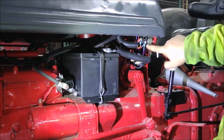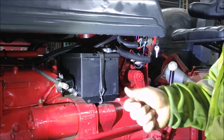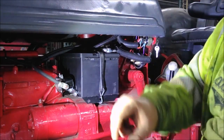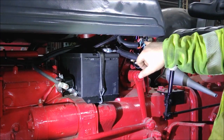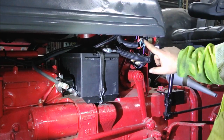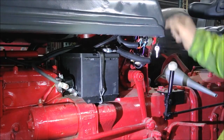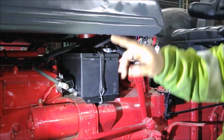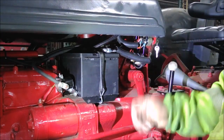Then I have the accessory terminal. That terminal is only hot when the key's on in the run position, or turned back to the accessory position. When you're cranking, this does not have any voltage — and they do that specifically so you're not taking any extra draw you don't need. What I'm getting off here is this purple wire that runs to my amp gauge, and I'll also run the wire for the headlights off this. You don't need the headlights on when you're trying to crank, so saving as much juice as possible.